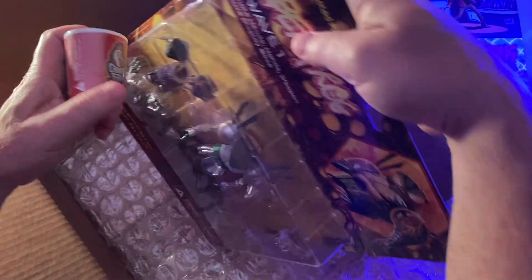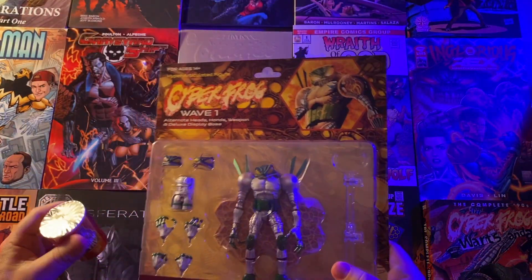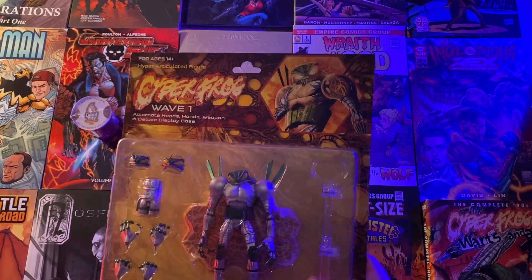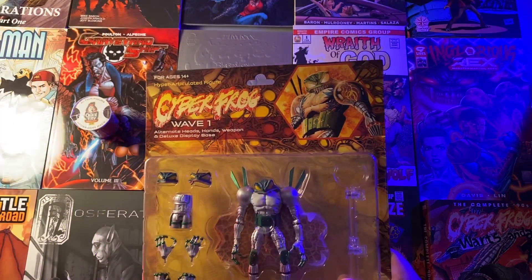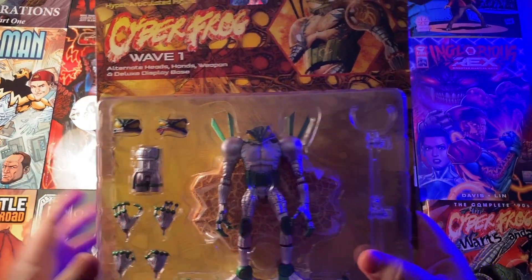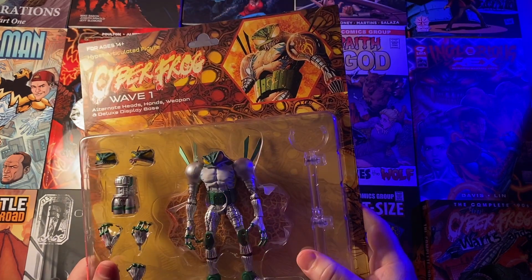Oh, this looks cool. Wow. Holy smokes. Oh my gosh, folks — there it is. Oh, it's Chicken Bucket! Wow, is that neat? Let me get some light on this one better here. Can you all see that? Fantastic creation. Man, that's a beautiful sculpt.